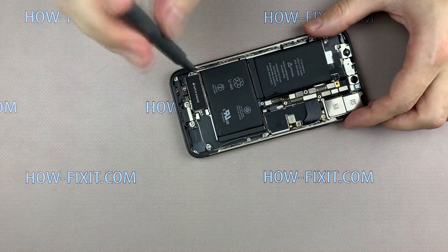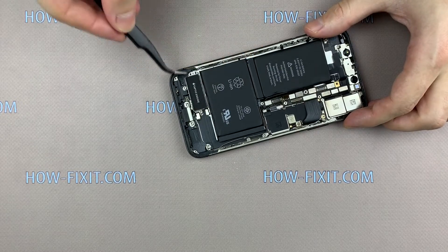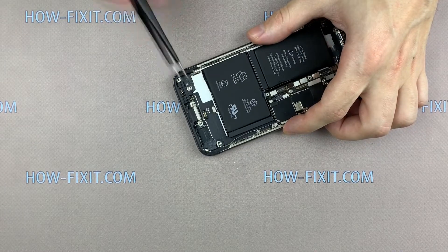Unscrew one screw and disconnect the cable. Now you can remove the taptic engine. Now you need to remove the four adhesive strips from under the battery.